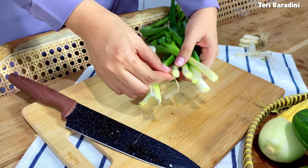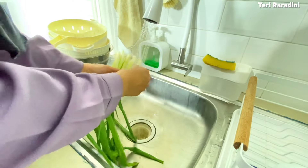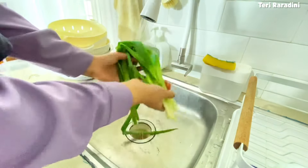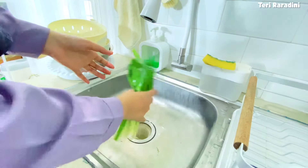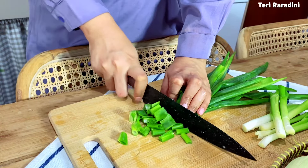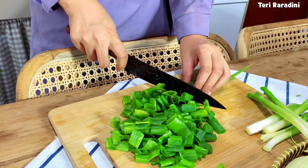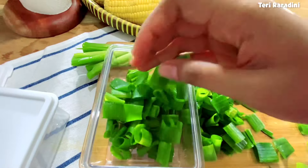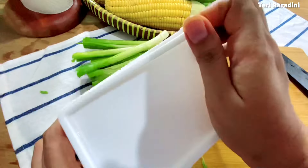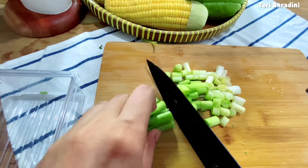Untuk daun bawang, seperti biasa wajib banget dicuci dulu dari tanah dan kotoran, dicuci sampai bersih kemudian ditiriskan, setelah itu bisa dipotong-potong dan disimpan di freezer. Banyak yang bertanya kenapa daun bawang disimpan di freezer? Ini justru menjadi solusi agar daun bawang awet tahan lama dan tidak mudah layu. Beda ya daun bawang sama bayam, kalau bayam itu cepat sekali layu dan membusuk kalau didekatkan ke freezer. Jadi wajib banget bayam disimpan di chiller atau di pintu saja supaya tidak cepat busuk.